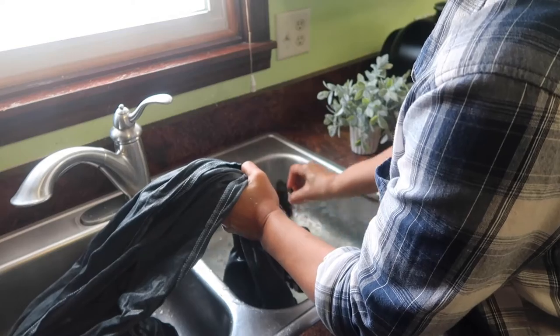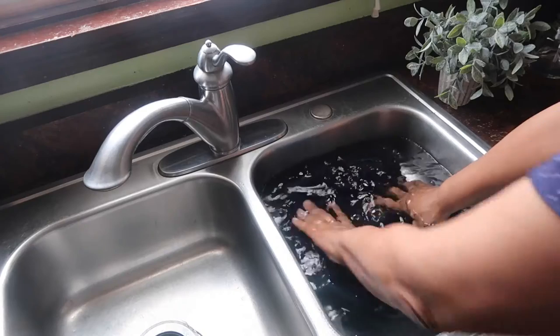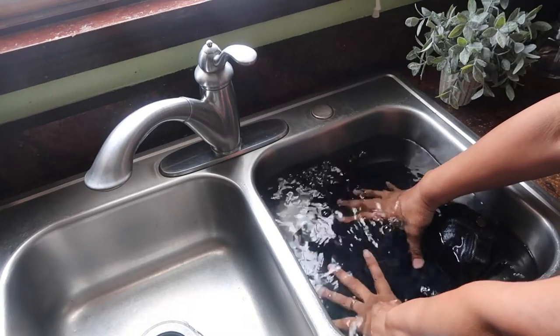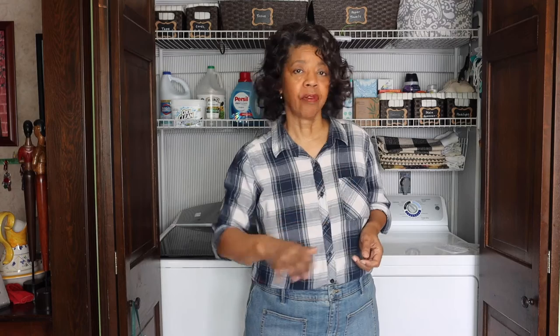Step four is to rinse. Drain the water out, then refill your tub, bucket, or sink with cold water and push the jeans down in the water, gently pressing them to remove the detergent and any soap suds. Drain that water out and repeat until there are no more soap bubbles showing in your rinse water.